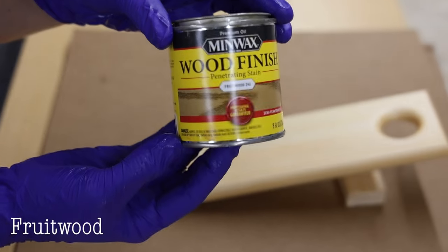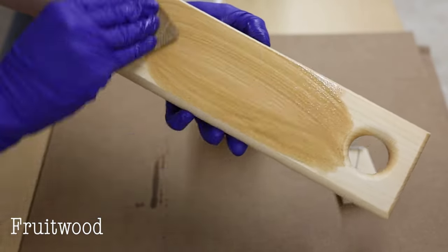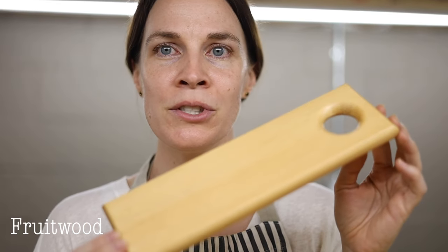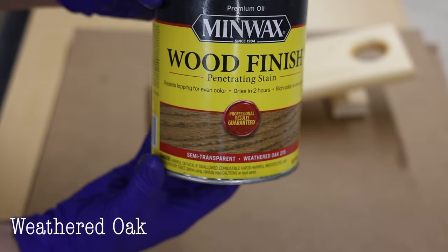Next color is Fruitwood. I really like Fruitwood — it's one of the newer colors from Minwax. It's kind of peachy, very similar to Natural but with more of a light tan peachy tone to it. Fruitwood is a really good option if you like woods on the lighter end of the spectrum.